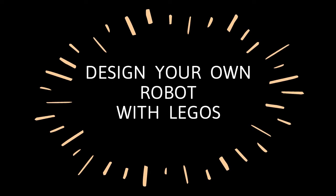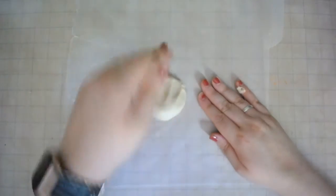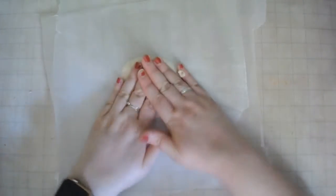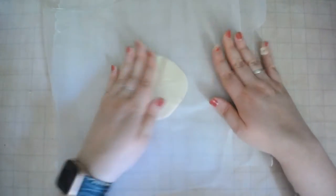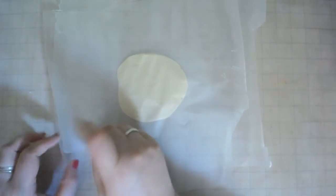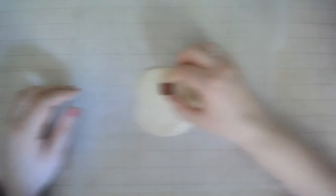Now we're gonna let that hang out for a second while we get started on our second project — making a robot with Legos. This one's gonna start pretty similarly to how your texture turtle started. Take a ball of dough and pat it down. Now if you notice that your dough is getting kind of sticky, it's probably because it's getting warm. Just stick it in the refrigerator for a little bit. You can also just use the wax paper technique to squish it down nice and even. Peel it on up, and now we have a canvas to get started on. Go ahead and take your Legos and you're going to gently press them into the clay.